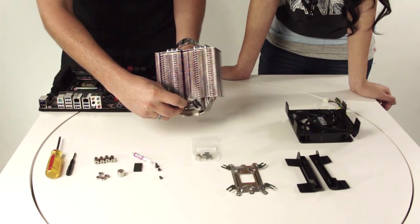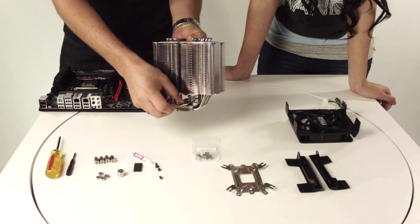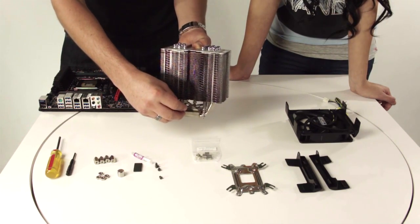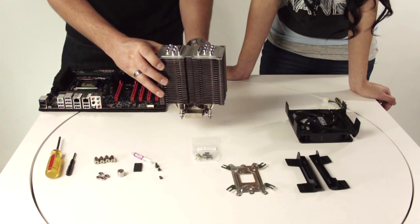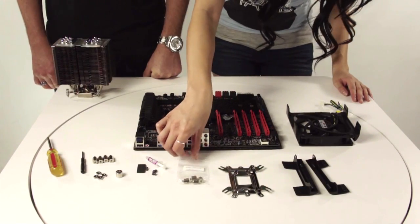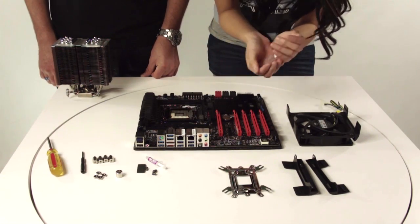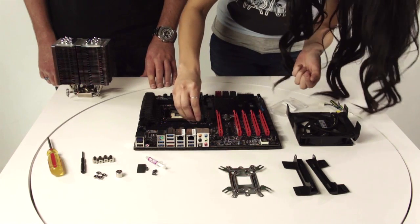You're just going to angle it, and when you slide it in there, you're going to make sure that it falls into that hole. You just open it up like that, and it should lock a little bit in place. It's still going to be loose, but once you tighten it onto the standoffs, it's going to be tight. Now we have to install the LGA 2011 standoffs to the motherboard. You don't have to make them too tight, just make sure they're secure so you just hand-screw them in.